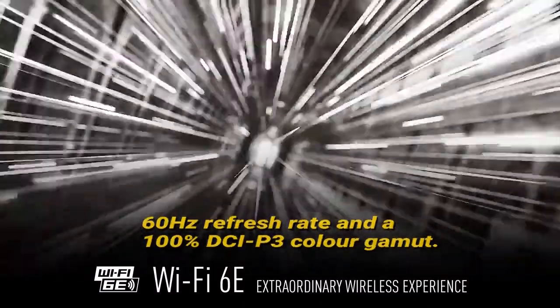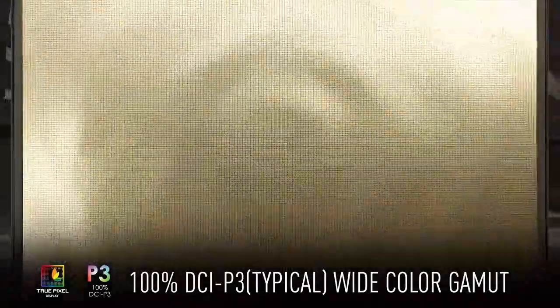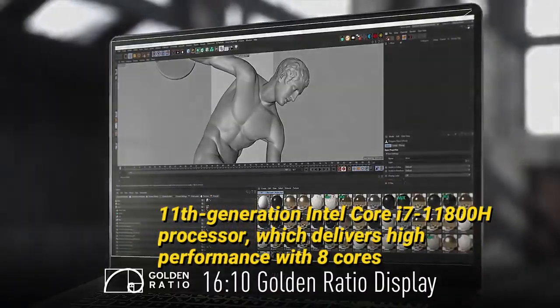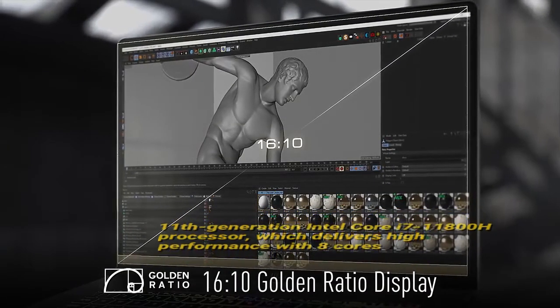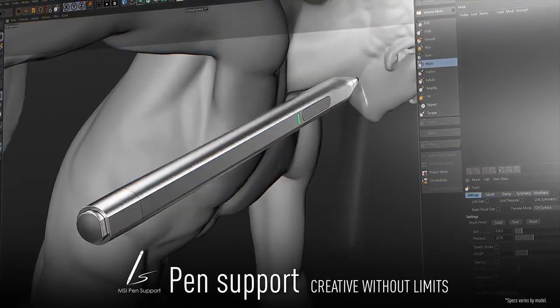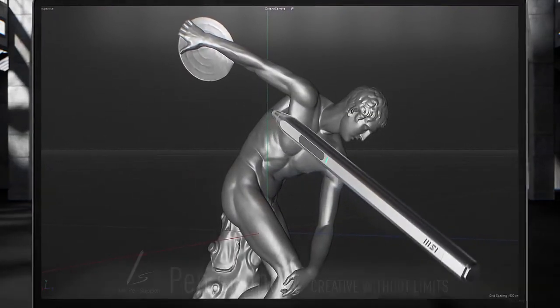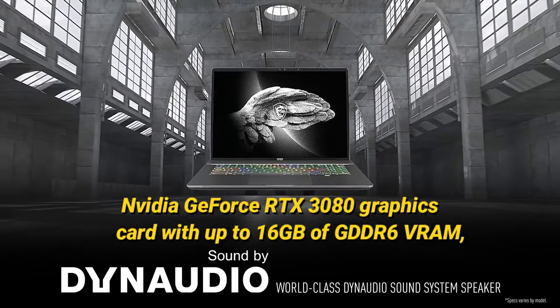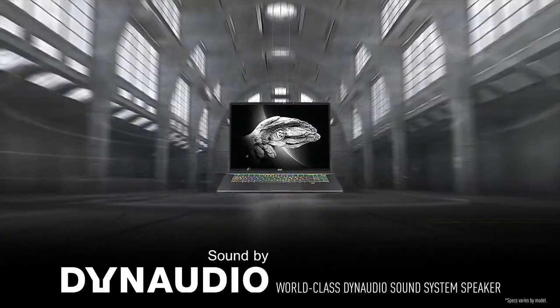The Creator 17 is equipped with an 11th Gen Intel Core i7-11800H processor which delivers high performance with eight cores, allowing easy multitasking. The laptop also has an NVIDIA GeForce RTX 30 series graphics card with up to 16 GB of GDDR6 VRAM, handling today's most demanding creative and productivity workloads.